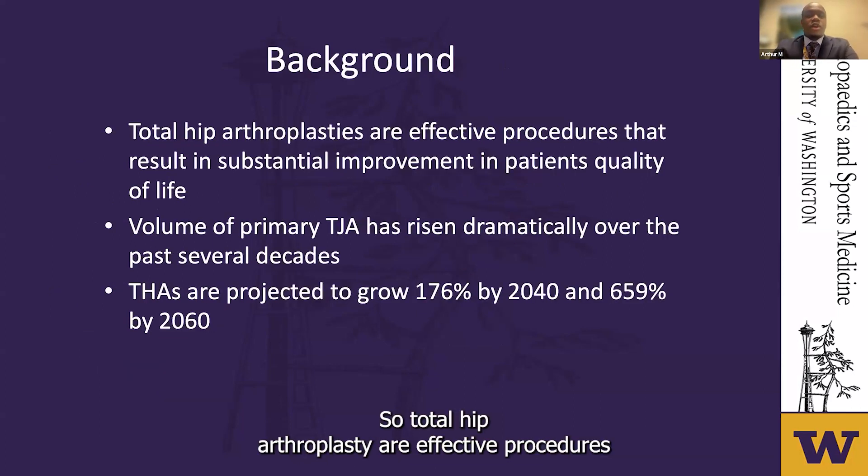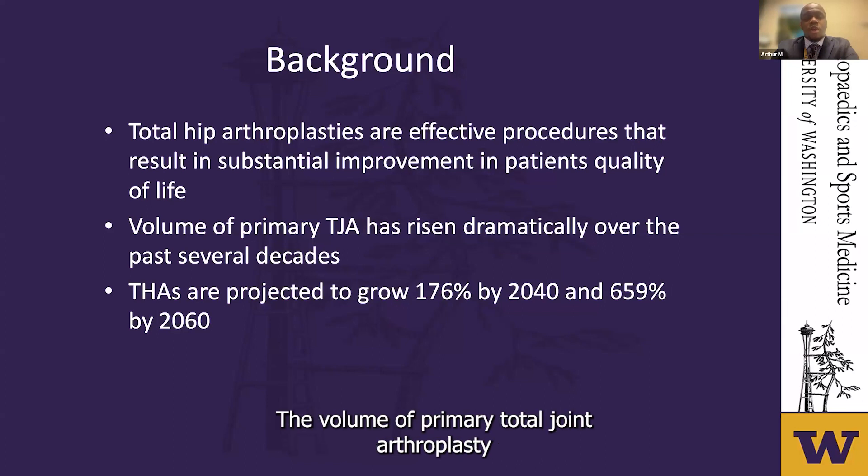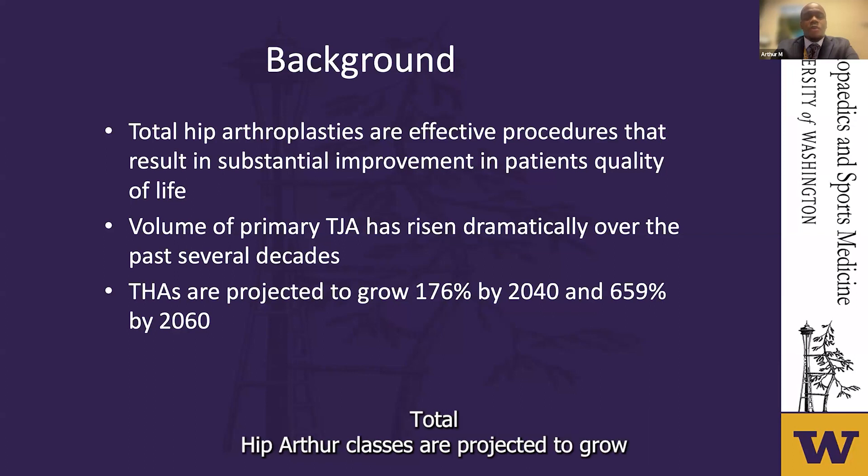Total hip arthroplasties are effective procedures that result in substantial improvement in patients' quality of life. The volume of primary total joint arthroplasty has risen dramatically over the past several decades. Total hip arthroplasties are projected to grow by approximately 176% by 2040 and 659% by 2060.